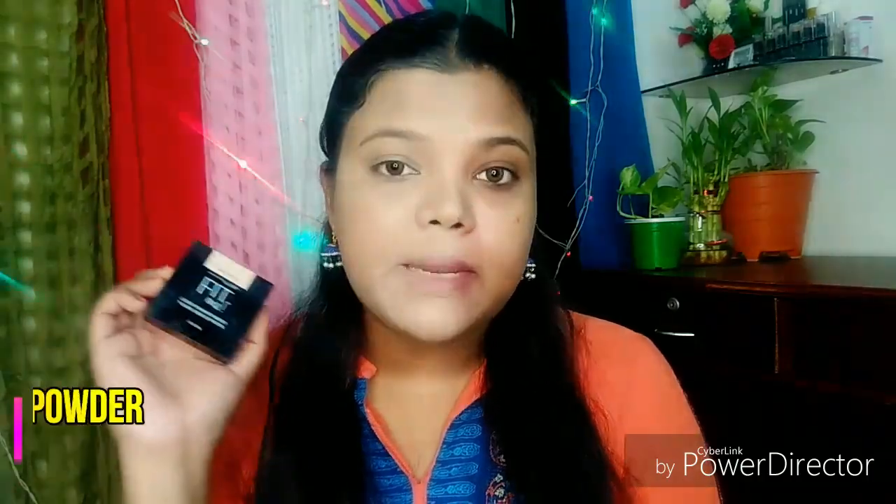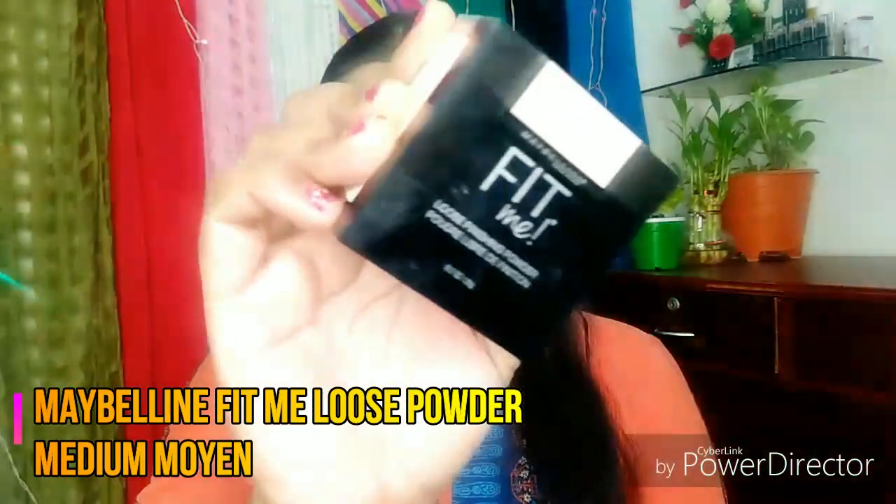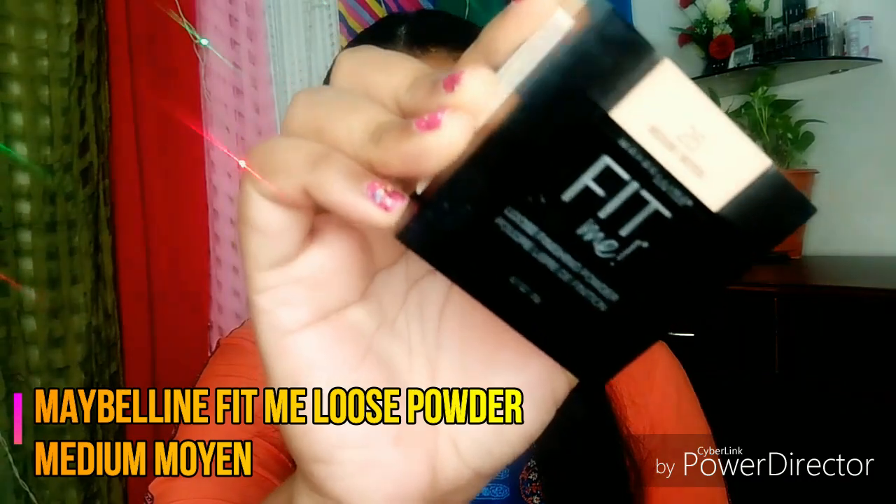Next, I will use Maybelline's Fit Me Loose Powder in the shade 25 Medium. I am going to use a loose powder so that wherever I have applied concealer, I don't have any crease.